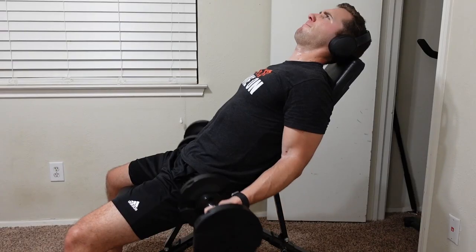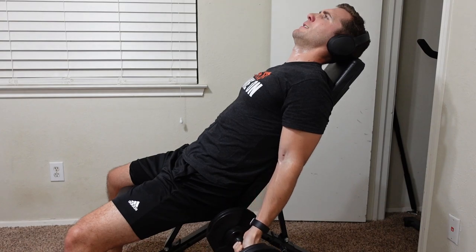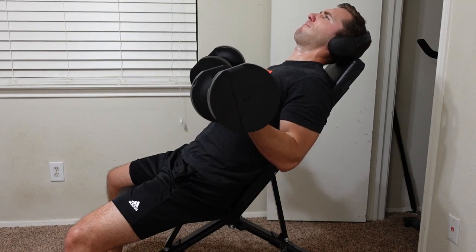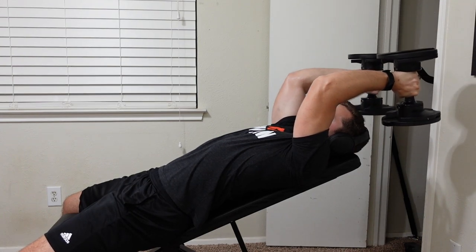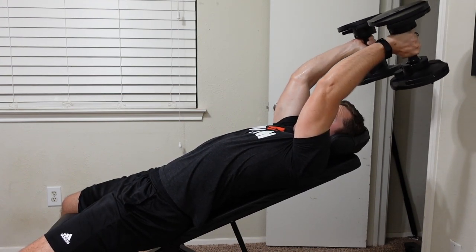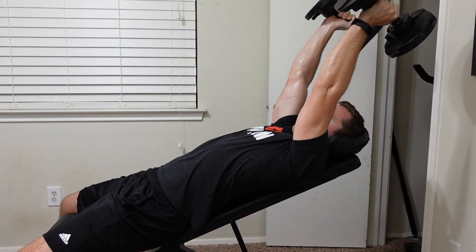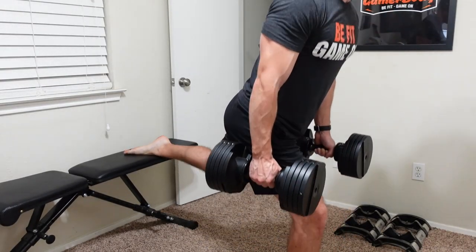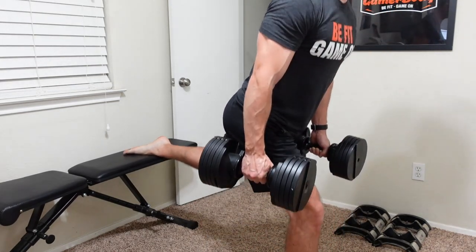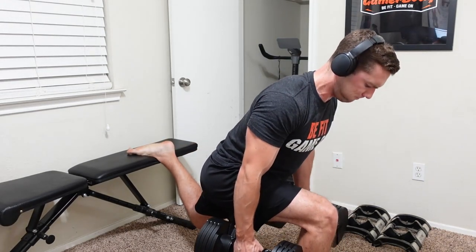Would I buy the Flybird Adjustable Weight Bench again? If I were in the market for another bench, this would definitely be at the top of my list. The biggest con is the seat height — I really wish they had one at 18 inches. Even so, this is still my favorite bench I've ever purchased, with the Fitness Reality bench just behind it. That one didn't fold as well, and the Flybird's pin selector makes it quicker to set up than the Fitness Reality's knobs. The Flybird adjustable bench is my go-to.